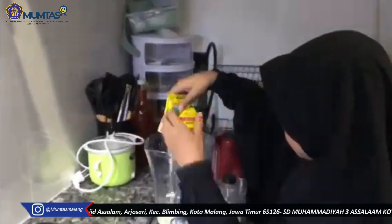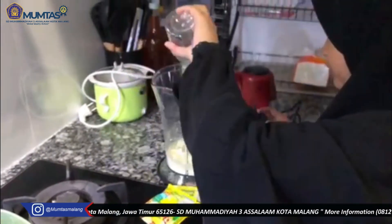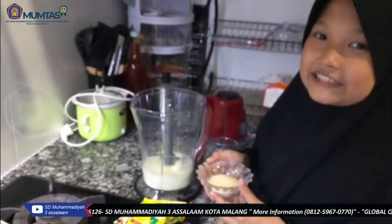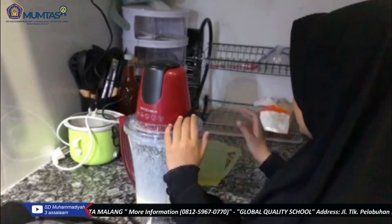Untuk membuat lapisan yang kedua, kita campurkan susu, 9 sendok makan air jeruk nipis, dan air es. Terakhir, kita masukkan gula, lalu kita campurkan. Kita masukkan minyak sedikit demi sedikit.